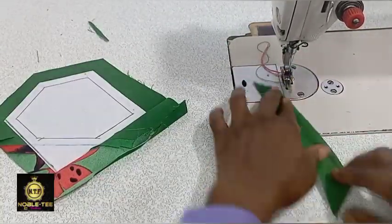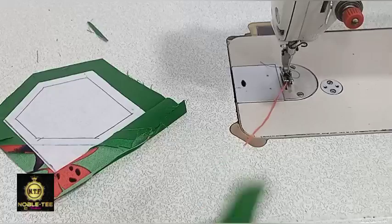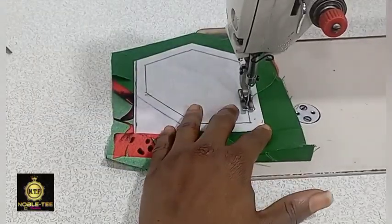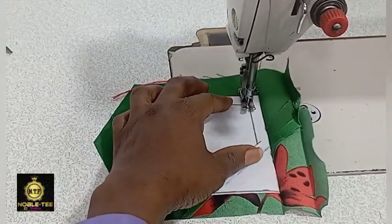Before doing that, test the stitches so you can see whether they are okay or not. Always run a little stitches on a piece of scrap material first to check before you run it on the main material. Then stitch it straight and trace it on the line like this.